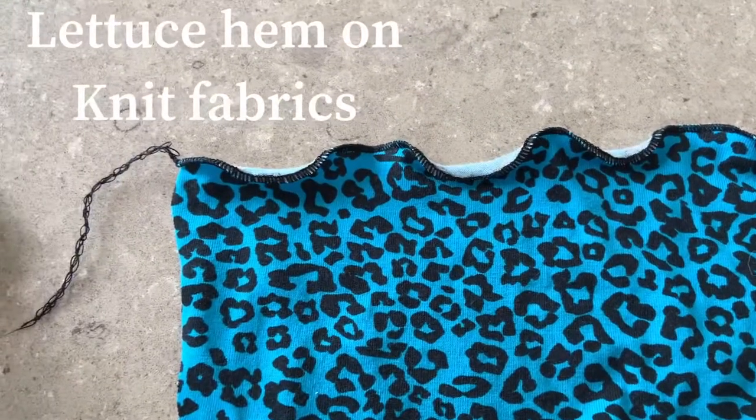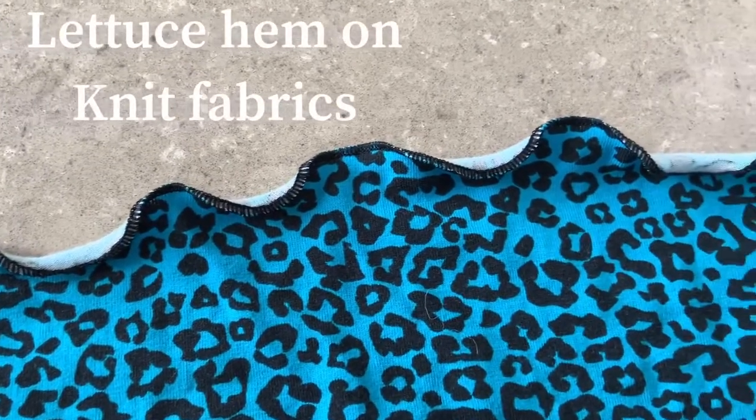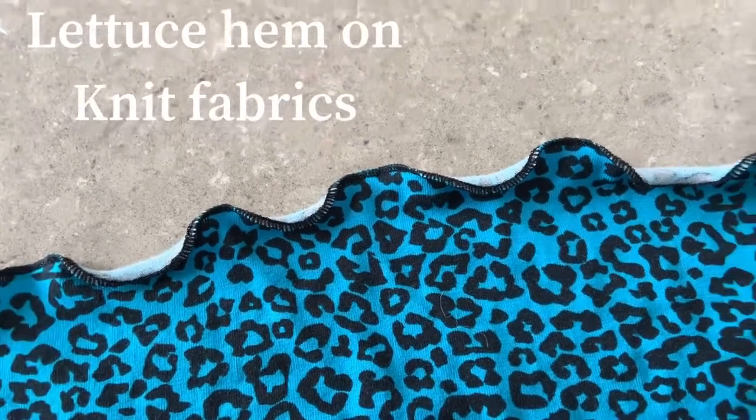So this is a lettuce hem, similar to a rolled hem, lovely on the bottom of skirts, or if you don't want to actually hem an item. I'll show you how to do that now.